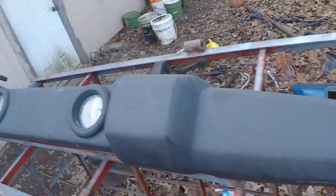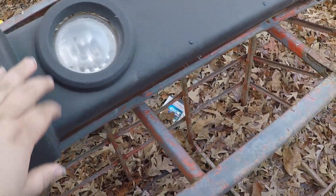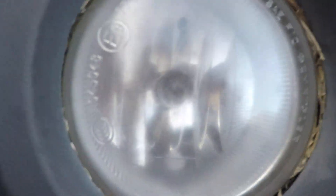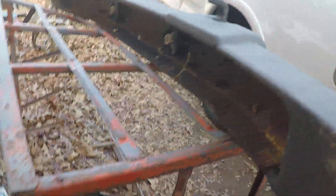This is the bumper that I talked about in the last video — JK foglite bumper. Got some scuffs here, nothing too bad. It's not bent. Foglites still got the bulbs in them. Toe hooks, still got those. I posted this for sale — it's an untrimmed bumper, not bent. So hopefully it'll sell pretty quick.